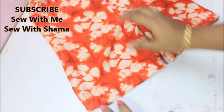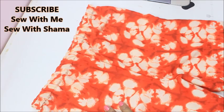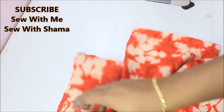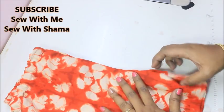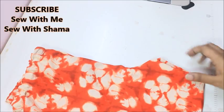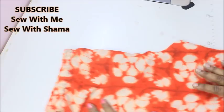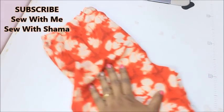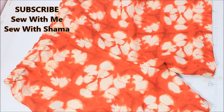That's how our knicker or night trouser is ready! This knicker works for both girls and boys — there's no separate measurement needed for each. It came out really beautiful and is a great outfit for summer. The rayon fabric has a very soft and neat drape. If you like this video, don't forget to subscribe and hit the thumbs up button. See you next time — take care!